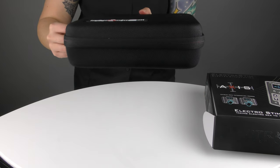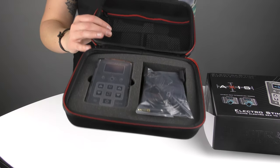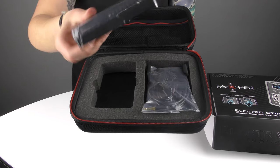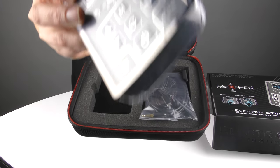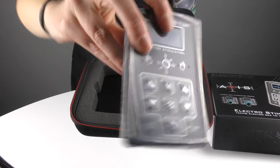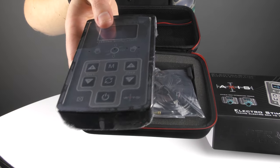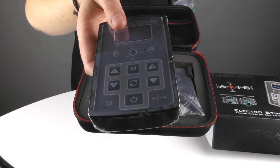Inside you have Axis itself — again, this will be shrink-wrapped just so you can see that. You'll have your serial number on the back, which you can enter into our warranty page and get an extended three-year warranty.